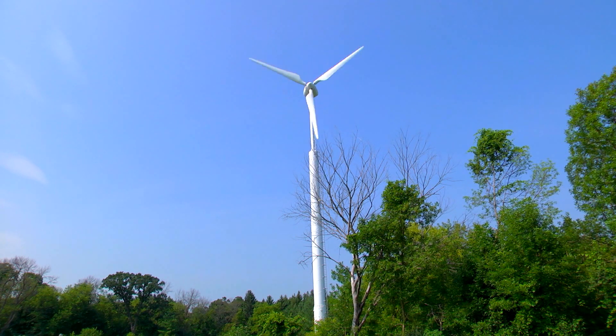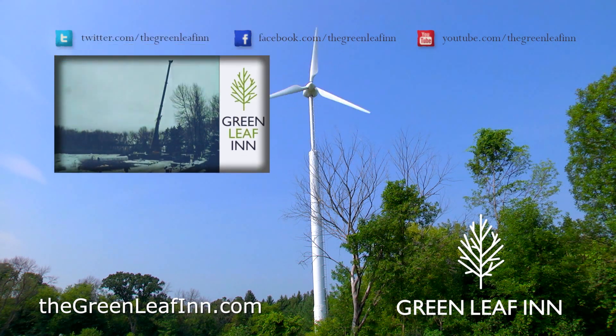In return, electricity is generated and then distributed to the Greenleaf Inn. For more information on the Endurance wind turbine,